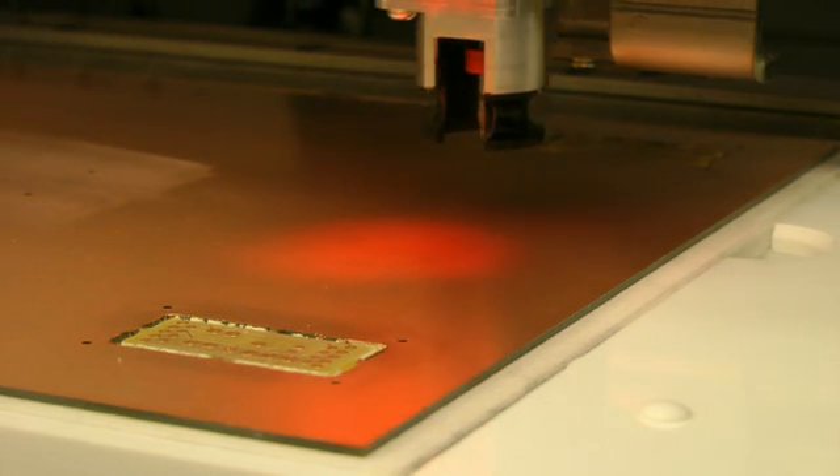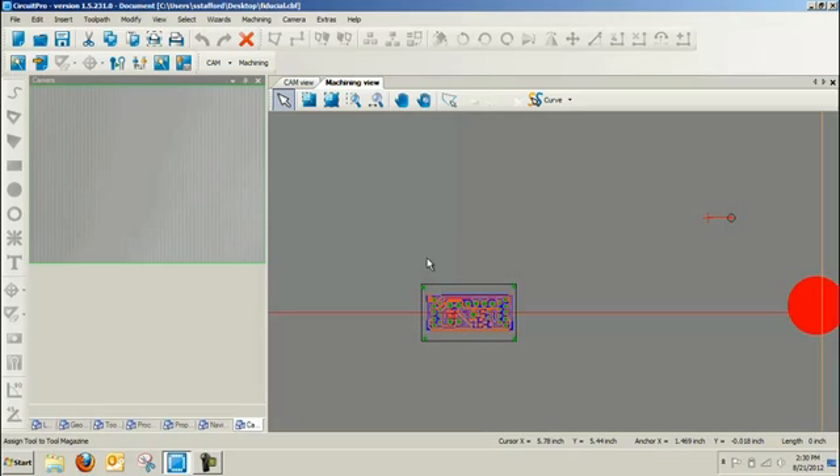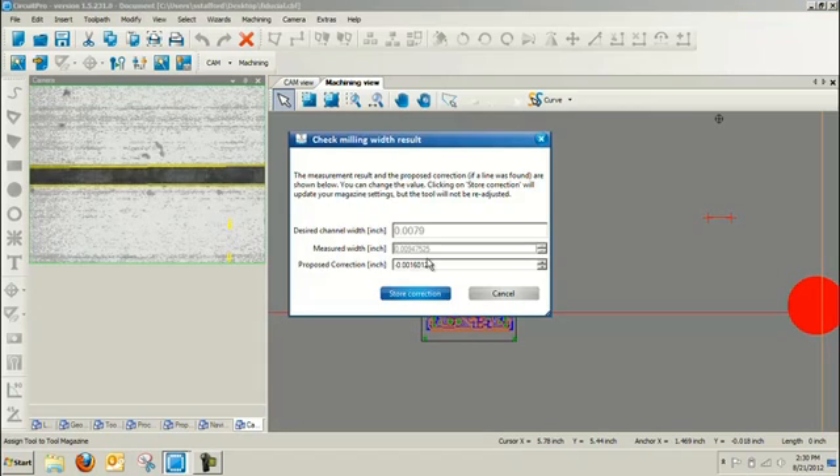The camera will actually look at a cut trace that it does after that tool is set to a point on the ramp — basically what we call a scratch test. After it does that scratch test, the camera measures the width, and if it's not exactly 8 mils or 10 mils, depending on what you're going for with your design, it will give you an offset, retouch the tool to a new point on that ramp, and then dial it in until you're ready to run your project.